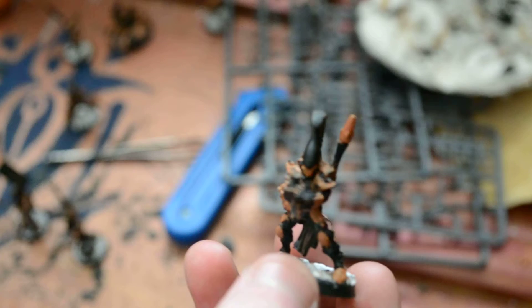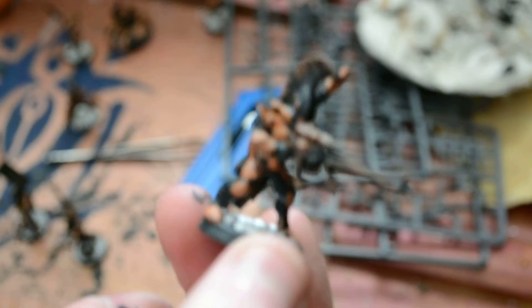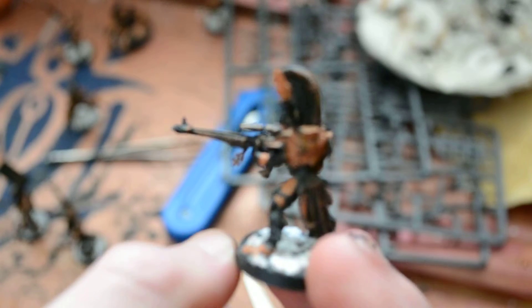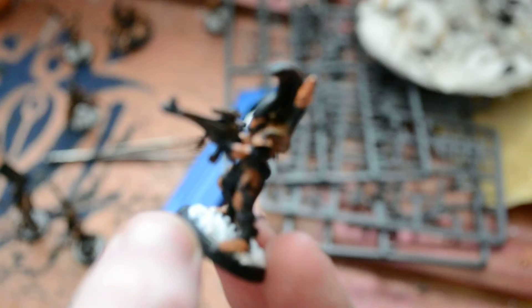Then we have this guy. I posed him so he looks like he's just about to shoot. Once again I've put a custom back. Same colour scheme — orange armour plates, black helmet with an orange visor.